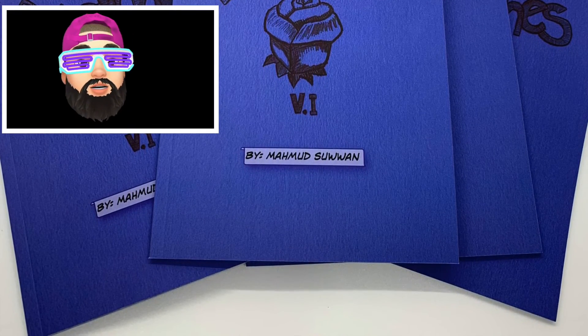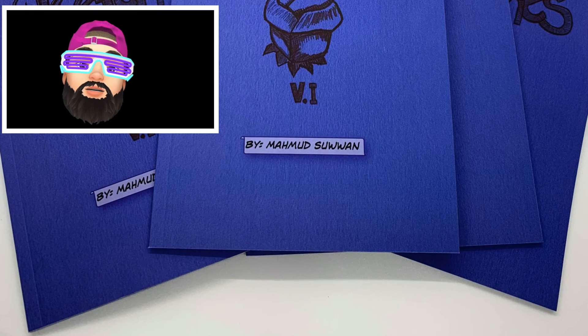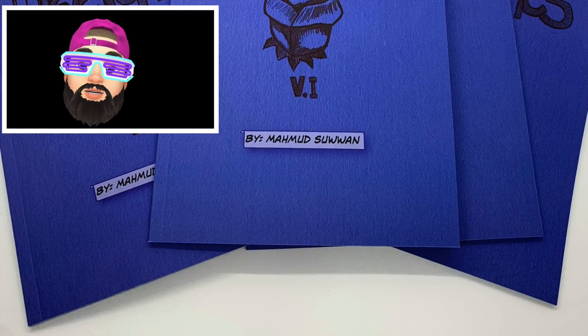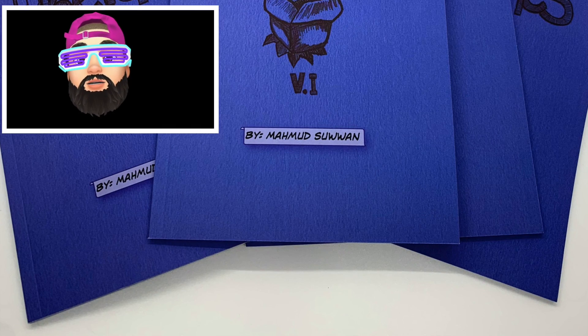The Kindle edition is available for $3.99 as well, but get you a physical copy. Buy Volume 1 now and we'll check back in 2029 to see who has all 10 books. Muddy Sketches Volume 1, available on Amazon right now.